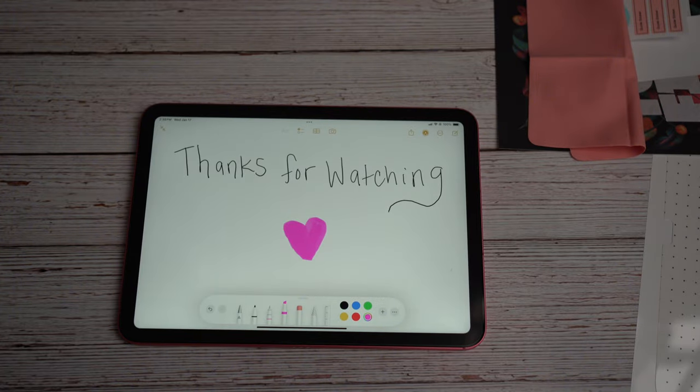Thank you guys so so much for watching. I hope you enjoyed this video — if you did, you already know what to do, and until the next video, bye!